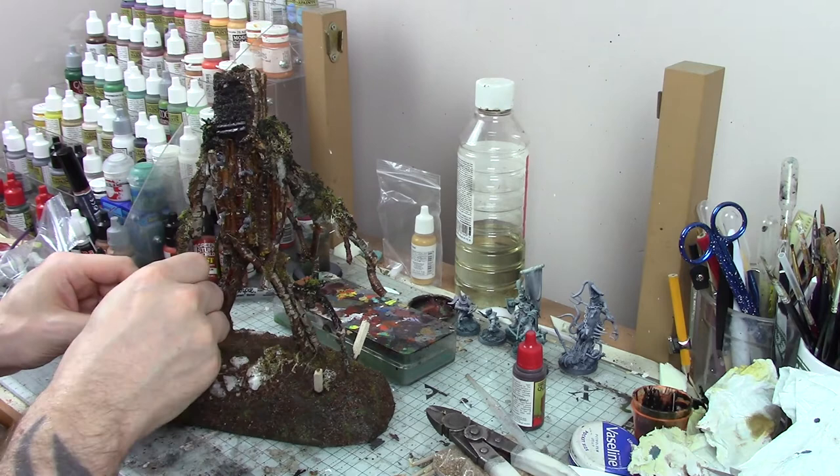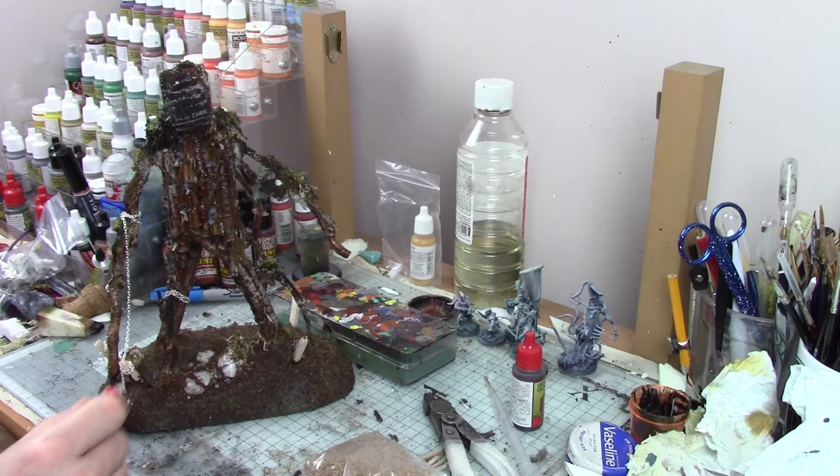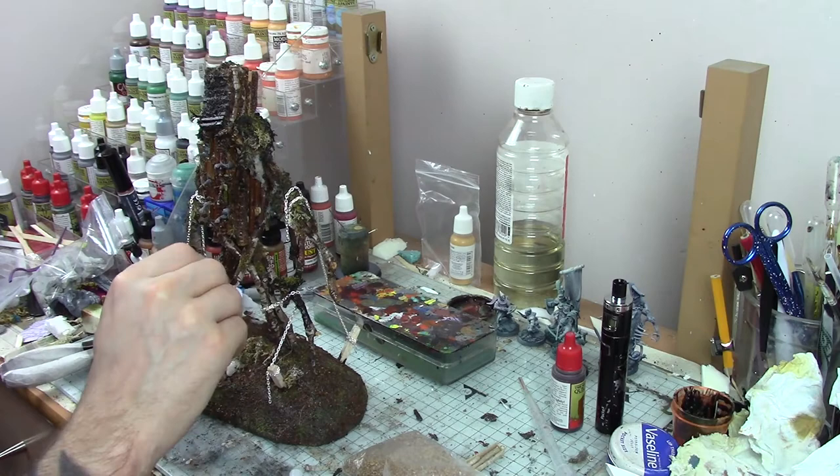Now I added the chains to the model. This is sold as jeweler's chain — you can buy it online in various places. I wrapped it around and, once happy with the positioning, set it in place with super glue. I also ran a small bead of super glue all the way down the chain so it soaks into the links, solidifies, and keeps the chain rigid. This makes it a lot easier to paint and stops it rattling around loose.